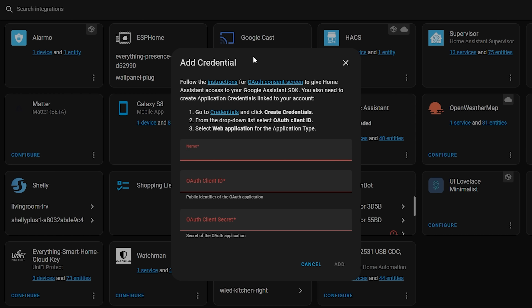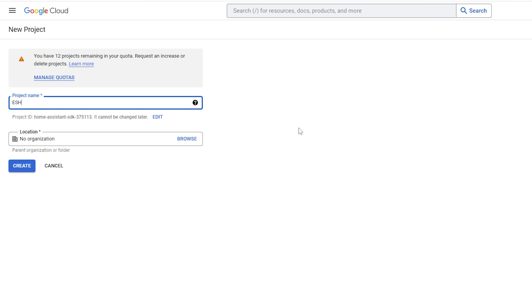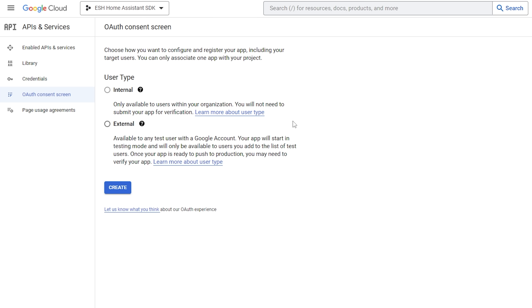This will come up asking for some credentials. If you have configured the Google Sheets or the Nest integration in the past, you can use the same credentials and skip creating new ones. However, if you haven't, click on the link that says Credentials — this will take you to a Google Developer Console where we can create our credentials. Make sure you are signed in using the same email address that has access to your Google Home. Click Create a Project first and then name your project something descriptive.